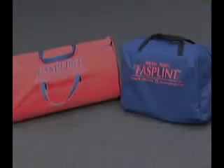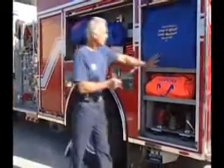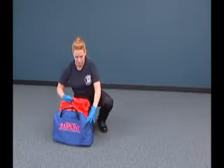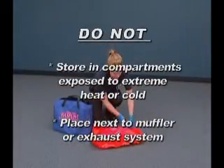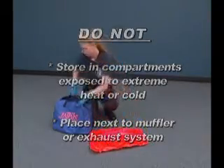The fast splint set comes in a duffel style or rectangular shaped carry case. They both easily fit in most vehicle compartments or under a squad bench. The splints and the manual pump should always be stored in their carry case to reduce the potential for getting soiled or damaged. They should not be stored in compartments exposed to extreme heat or cold and should never be placed next to a muffler or exhaust system for a vehicle.